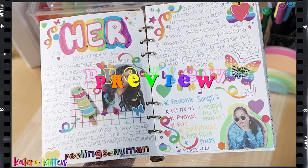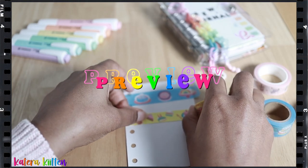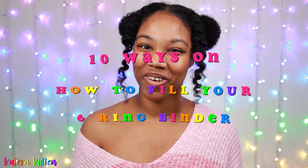Welcome or welcome back to my channel! Today I'm going to share 10 ways on how to fill up your six-ring binder, so be sure to keep watching and let's get started. This list is going to be broken down into three different groups.